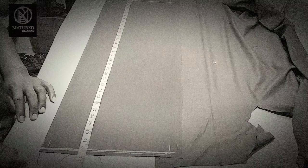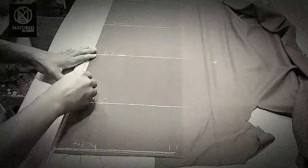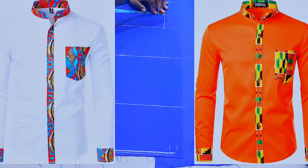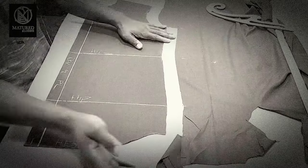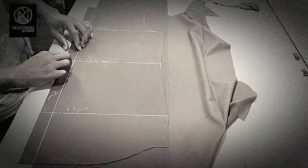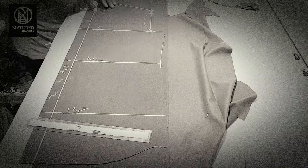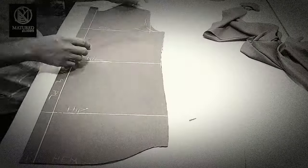Hello guys, compliments of the season — I believe you are having a great time. You are once again welcome to my channel. In today's video I'm going to show you how to draft your patchwork button-down shirt, or a man's shirt with a contrast placket. If it is something you are interested in, please don't go anywhere — stay with us to the end of this video and learn the secret of how to draft a shirt with a different fabric as a placket. If you are new to my channel, you are warmly welcome, and if you are an old subscriber, thank you for coming back.